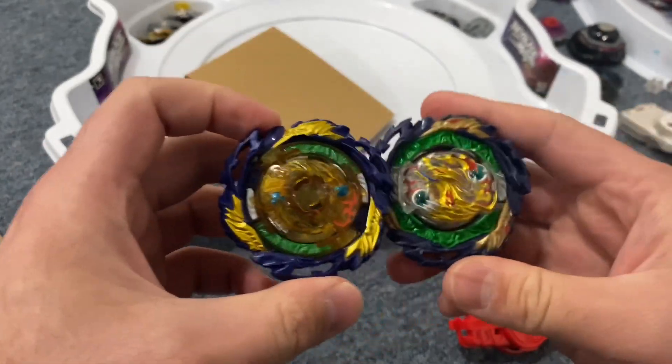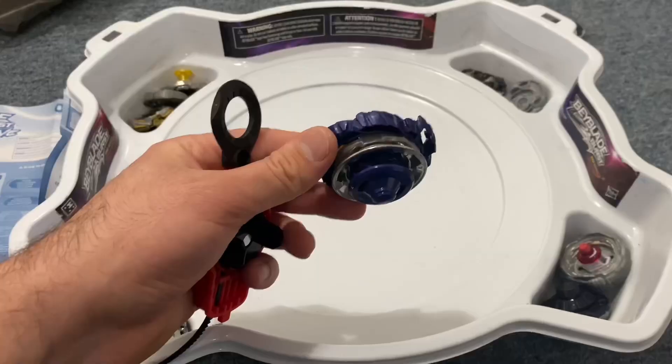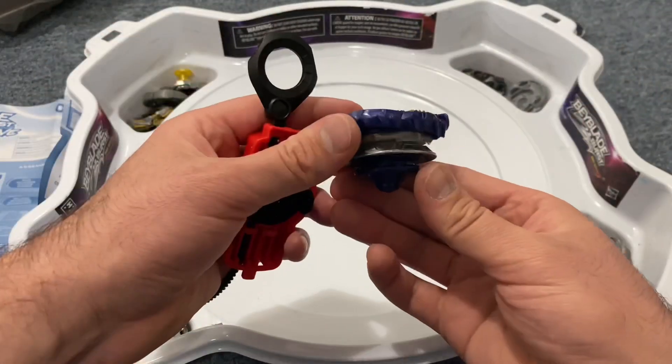Right off the bat I can feel a difference in weight, so let's weigh these guys. They named this Beyblade series Quad Drive for a reason — it has four modes.